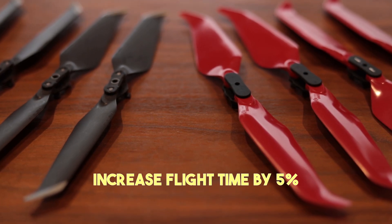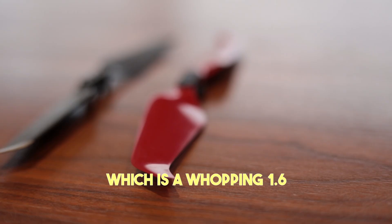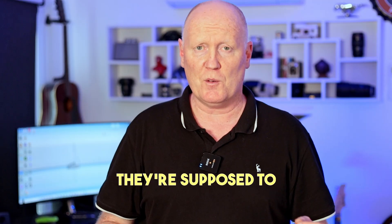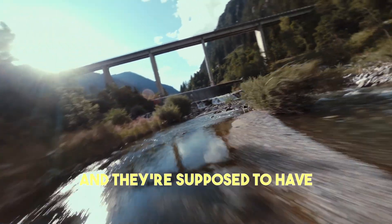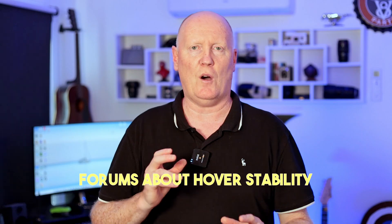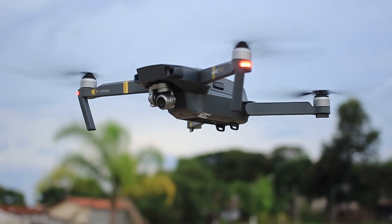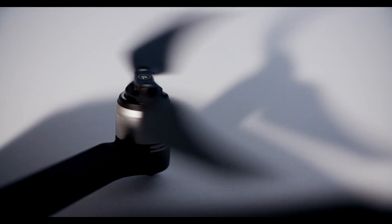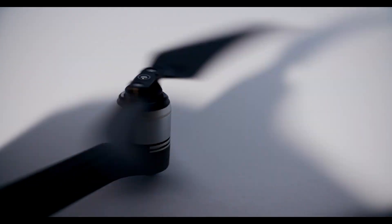Apart from looking awesome, they claim to increase flight time by 5%, which is a whopping 1.6 minutes on top of your battery life. They're supposed to improve flights in sports mode, and they're supposed to have a different pitch in sound. So I'm going to do a series of tests which will test flight speed as well as battery life, and I've heard some people talk about in forums about hover stability, so we're going to check that out as well, and we'll see if there really is a sound difference between the two propellers. I'll be doing all the tests on the DJI Mavic 2 Pro, but these propellers are available for every DJI drone that's out there at the moment.